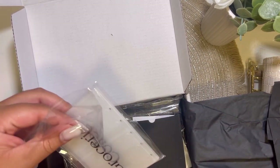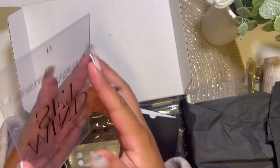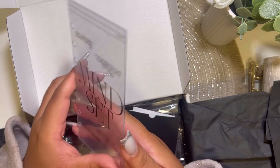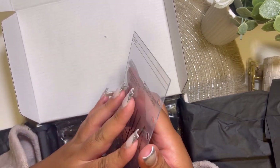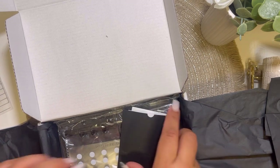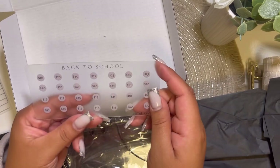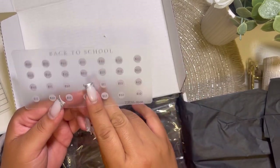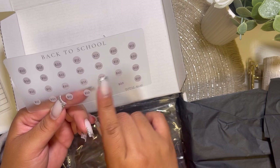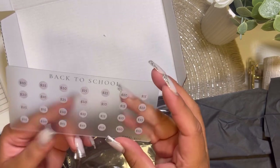Let me see what else I got — I literally ordered this at the beginning of this month, like August 3rd I think. Oh, I got a new dashboard that I'm going to put in my new binder. I also got a back-to-school envelope — even though my daughter is not in school yet, she's just in daycare, I do want to have this for when she starts school to save up for school supplies, uniform, or pretty much anything that she needs. I want to have this ready.